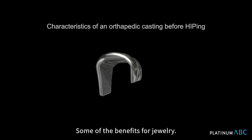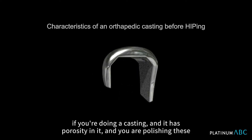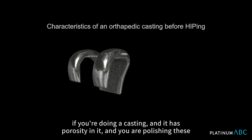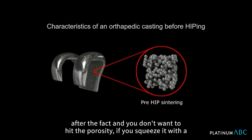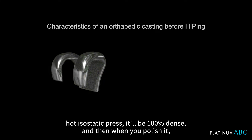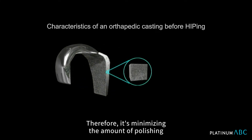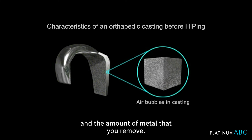Some of the benefits for jewelry applying hot isostatic pressing: number one, if you're doing a casting and it has porosity in it and you are polishing these after the fact and you don't want to hit the porosity, if you squeeze it with a hot isostatic press it'll be 100% dense. And then when you polish it, you don't have to remove as much material, minimizing the amount of polishing and the amount of metal that you remove.